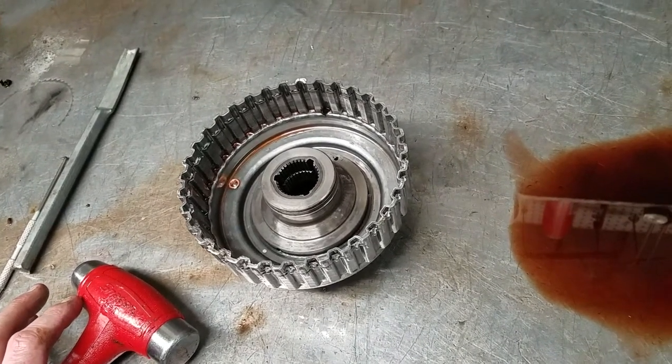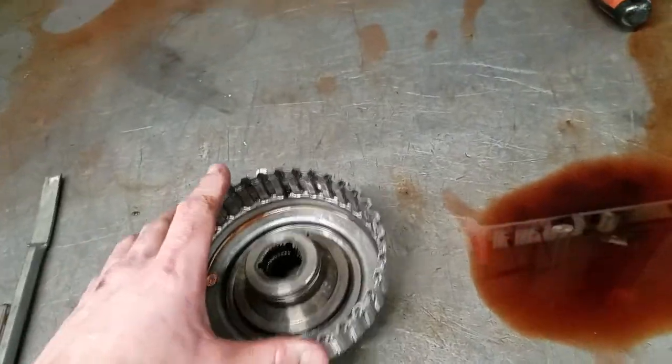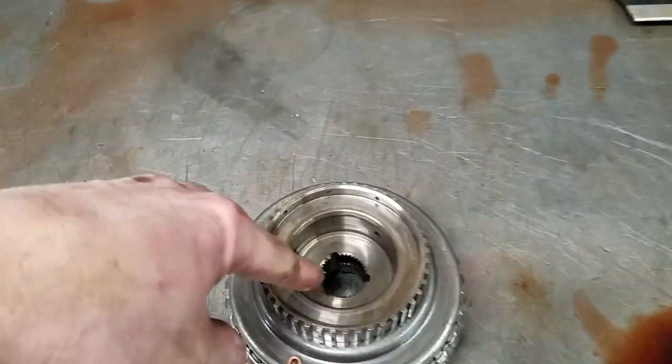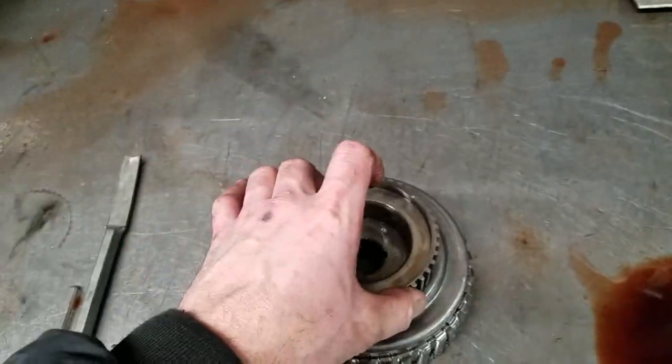So in addition to the normal rebuilding items, we're going to have to replace this input clutch drum. The input shaft gets pressed into there, but these drums are very prone to failing.